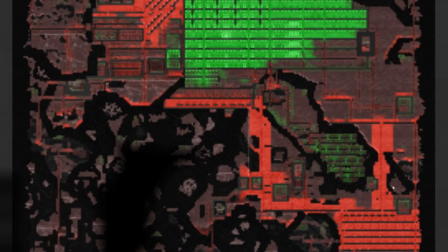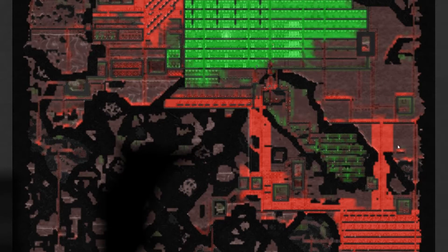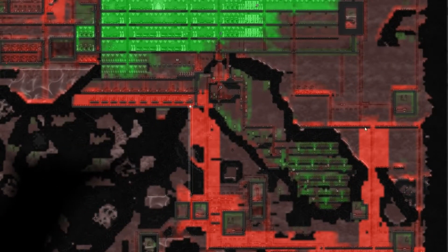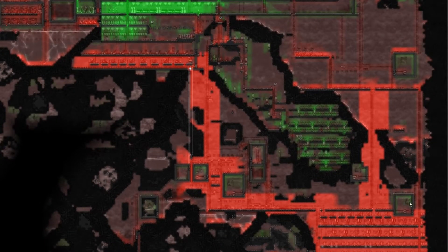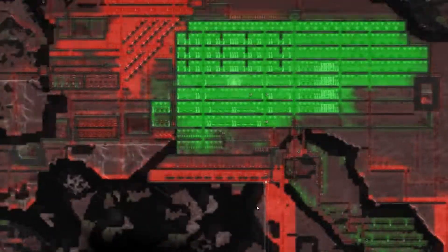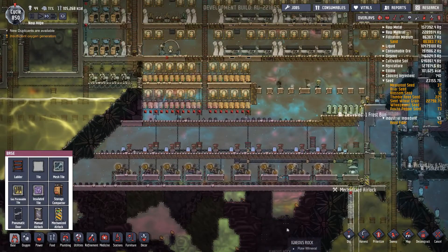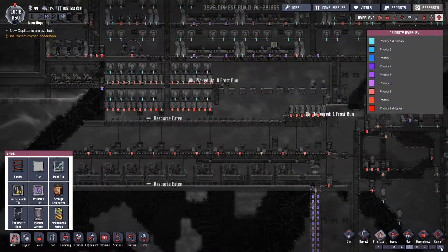We'll also need to do something over here because we've got some heavy watt wires going up that don't actually go anywhere at the moment on this side. Maybe I need to just push it against the wall and totally shield it for future use. I think that'll have to be the case, so we need to prioritize all this lot.